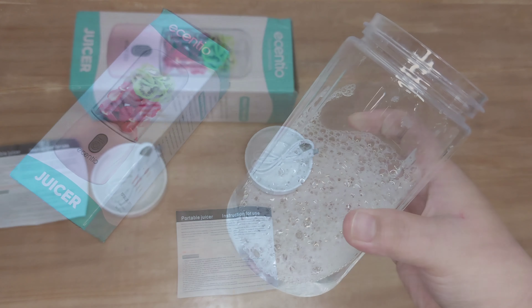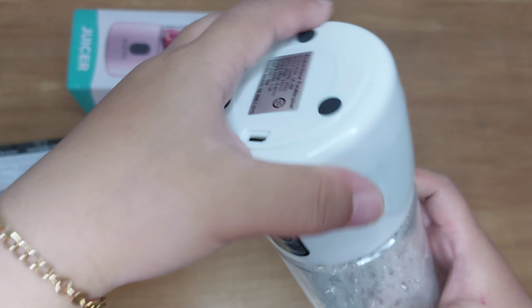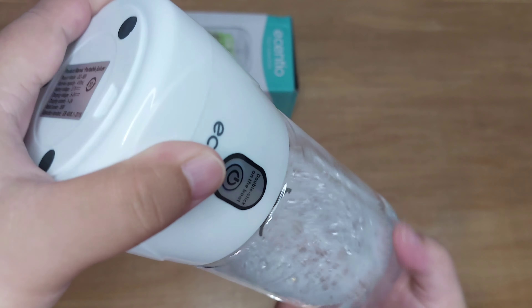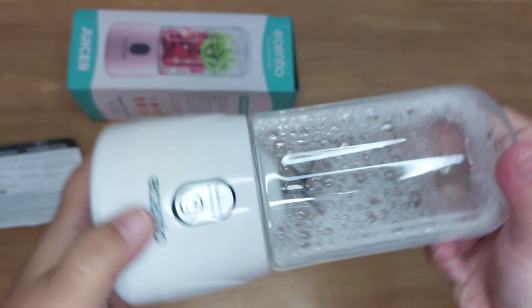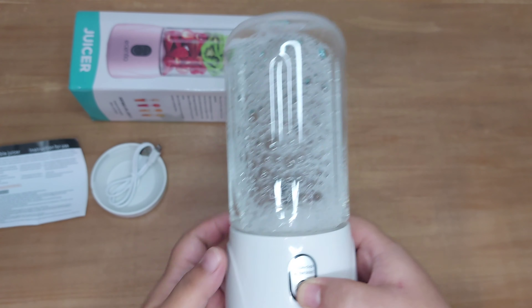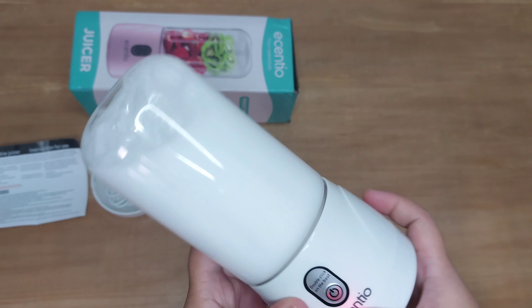Untuk pemakaian pertama, blendernya itu harus di cas selama 8 jam. Nah disini aku juga mau coba untuk cuci blendernya. Cara mencucinya itu kita masukin aja air sabun, lalu kita tinggal blend aja. Lakuin cara ini sampai blendernya itu benar-benar bersih.